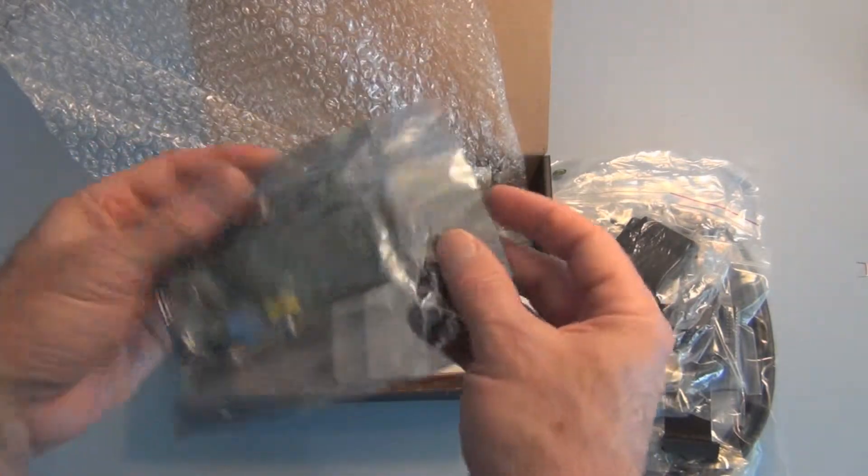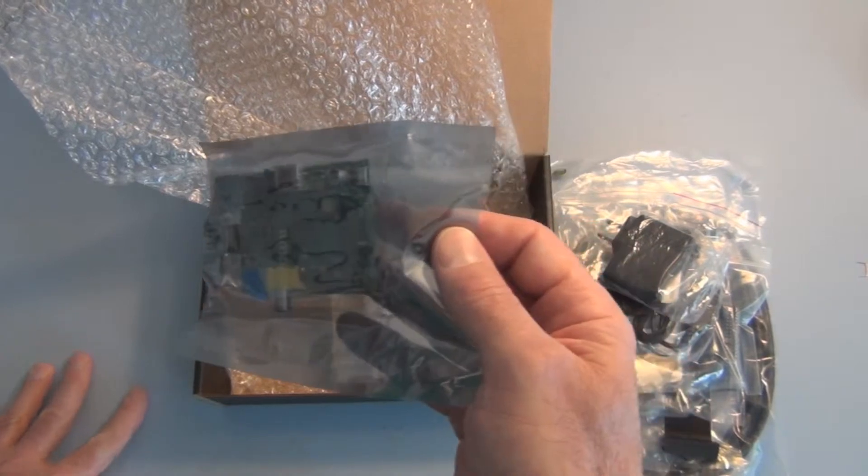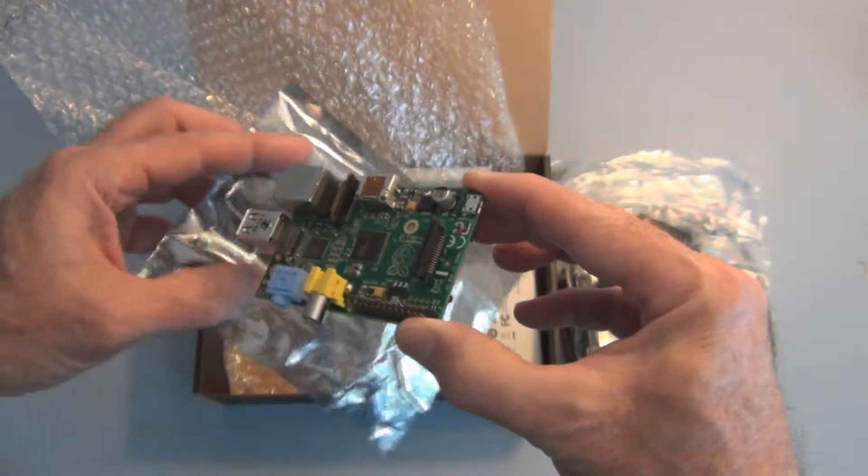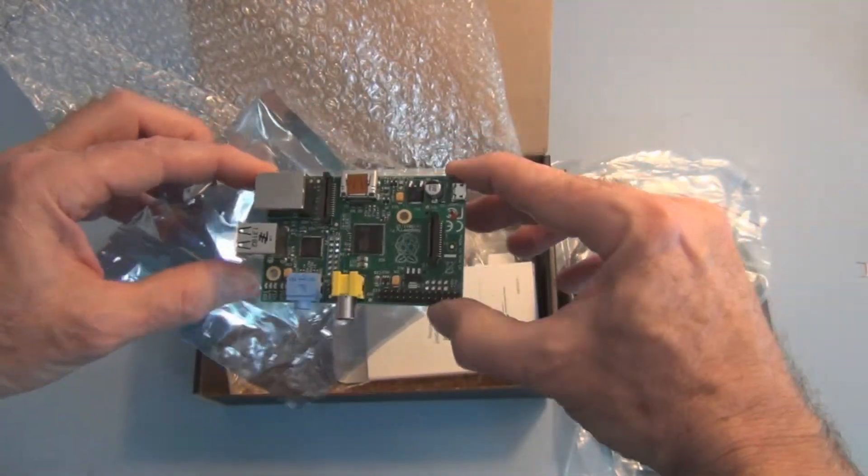Taking it out of the static bag — making sure I have no static. And there's the Raspberry Pi.